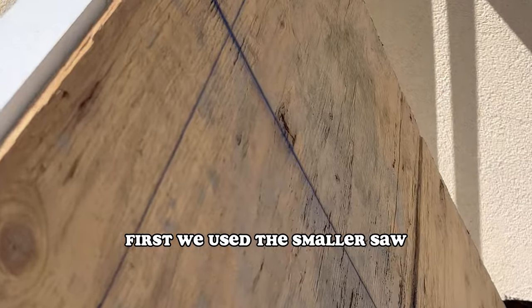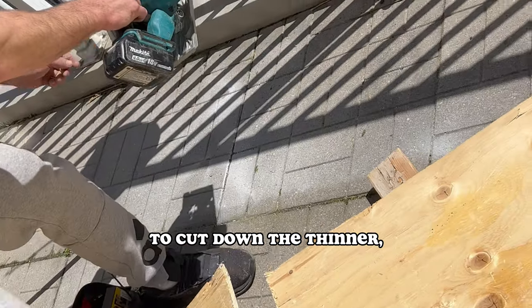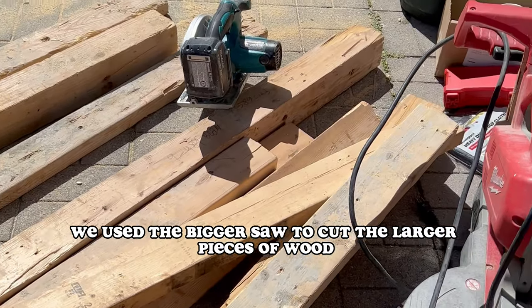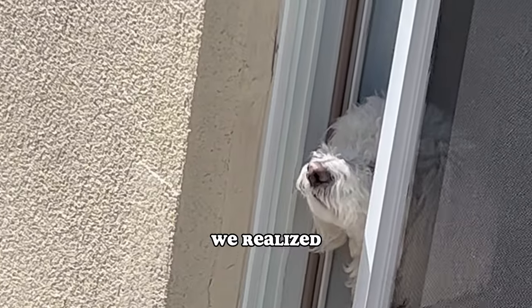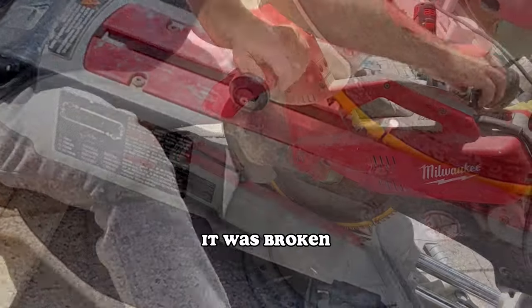We got to work. First, we used a smaller saw that we found in the storage unit to cut down the thinner, bigger pieces of wood. Then there were a lot of chunkier pieces of wood, and we used the bigger saw to cut those. But when we plugged it in, we realized we could only cut wood at a 45-degree angle — it was technically broken.